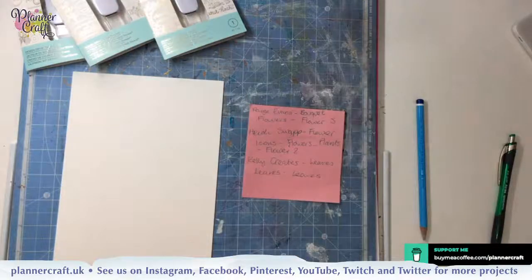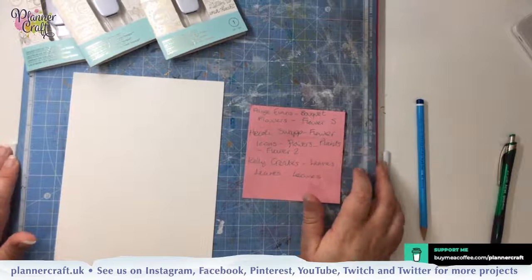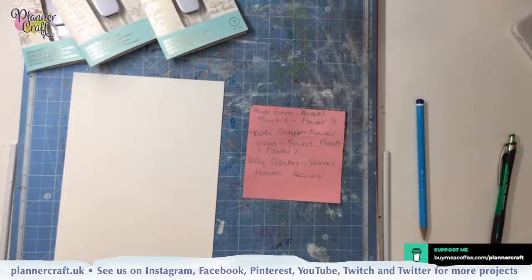Hello, hopefully you can all hear me okay. I'm Natalie and I'm going to be taking you through a little bit of a watercolour project today. Don't be afraid to say hi and let us know that you're watching. We should be live on Facebook, YouTube and Twitch today. Let's see how it goes.